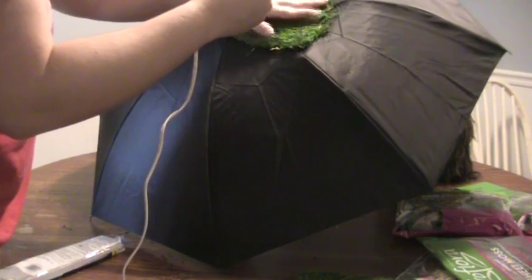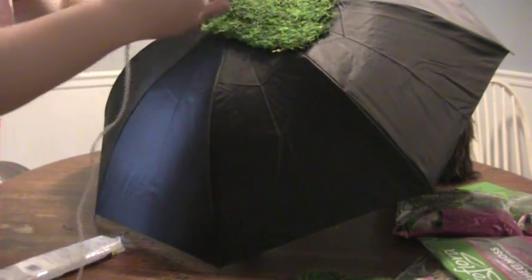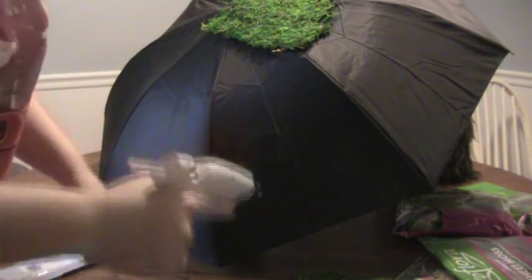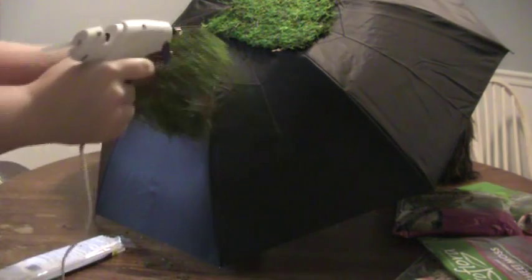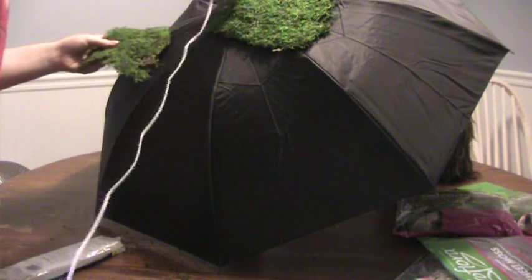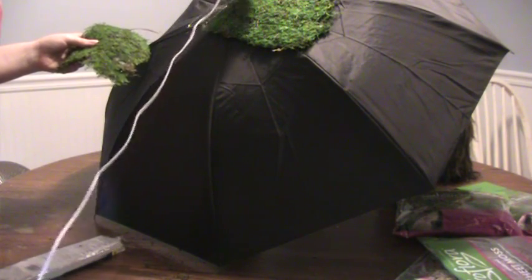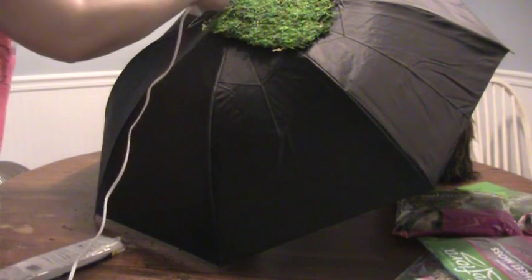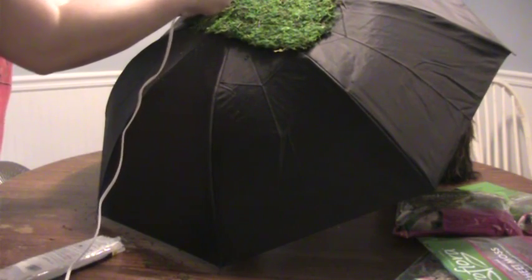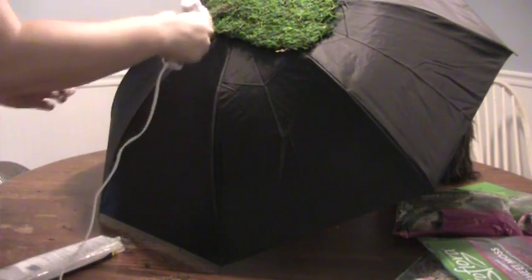It's pretty straightforward — you're just going to figure out the placement of your moss and glue it down. Make sure you really pat it on so it sticks, because moss is an organic material and can sometimes not want to stick with certain types of glue. I didn't have any problems using my hot glue gun as long as I patted it underneath and on top pretty well.